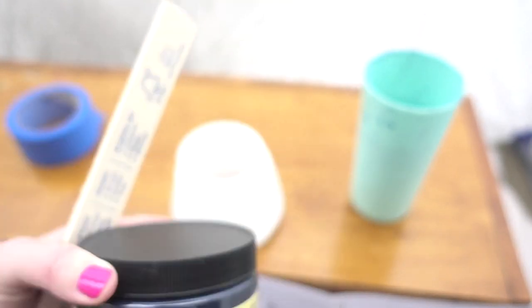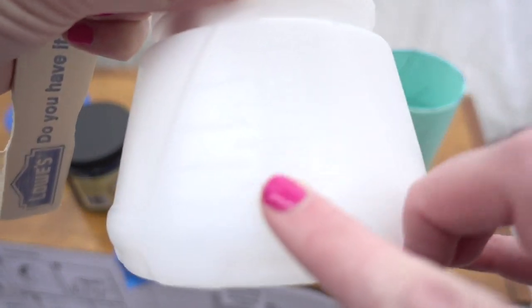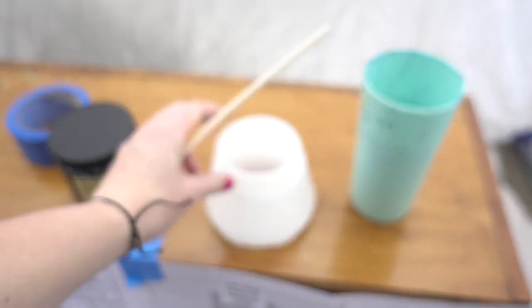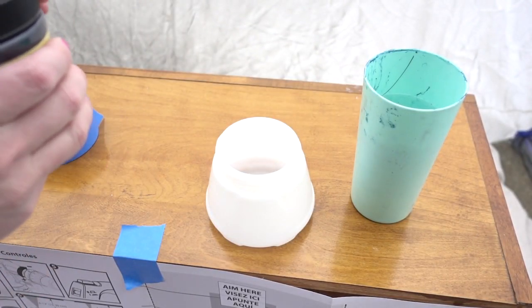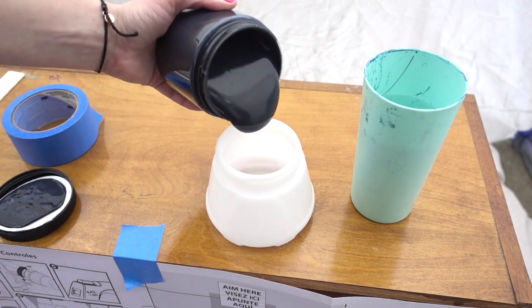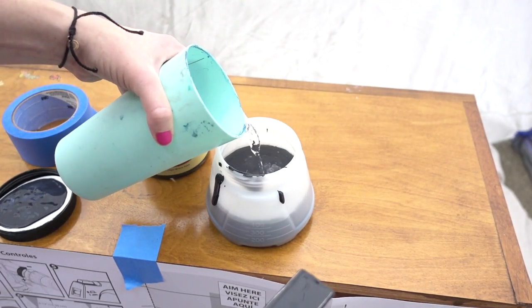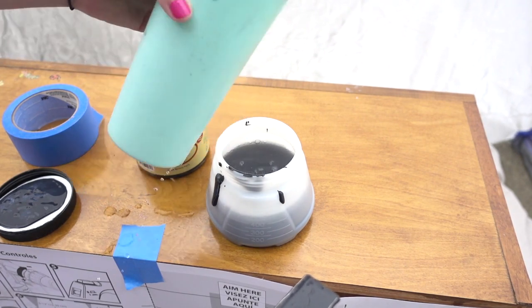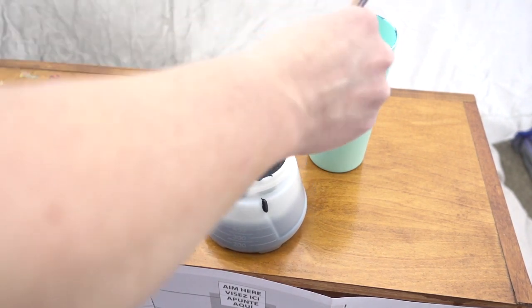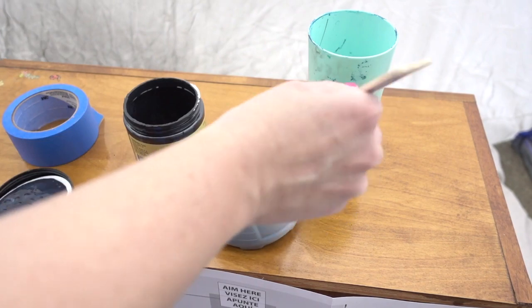Mix it with some water and you're ready to go. I'm using Dixie Belle's Caviar for this project — that is their black. As it says in the directions, with a darker color you're going to add a little bit more water. I'm going to pour an entire 16-ounce container into this cup, which filled it up to about the 400-milliliter line, and then I'm adding 100 milliliters of water and giving it a really good stir. This is going to thin the paint a lot — it'll be super runny, but that's just what you want when using a paint sprayer.